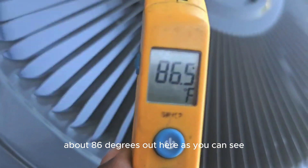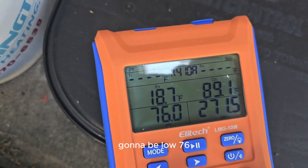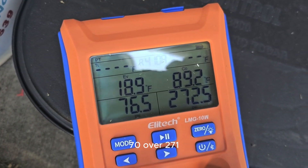So it's about 82 degrees out here, as you can see. It's about 86. It's gonna be low, 76. 76 over 271.